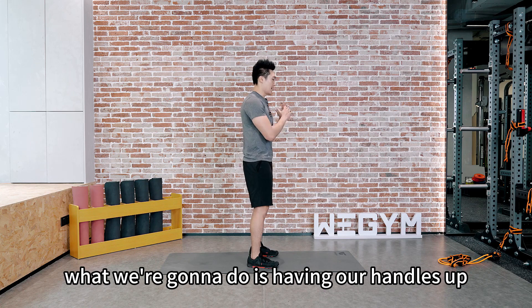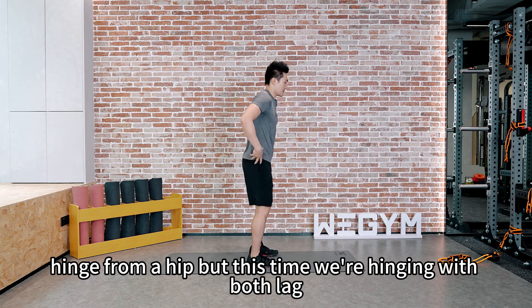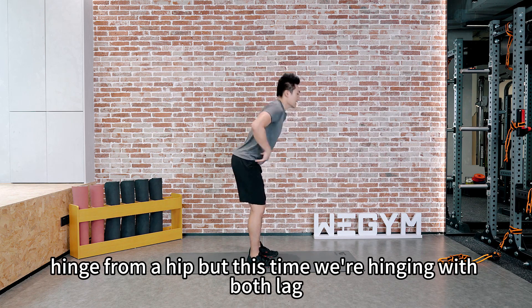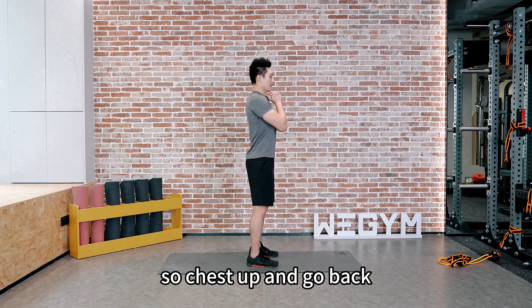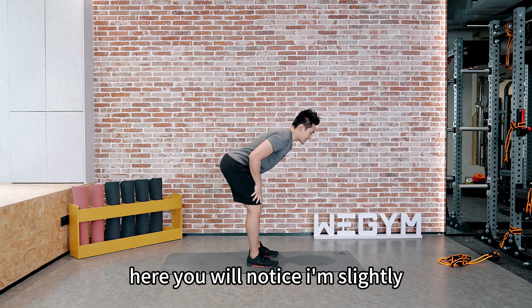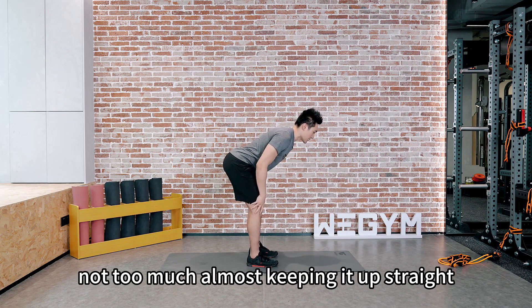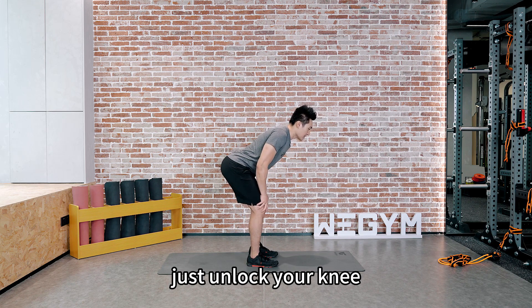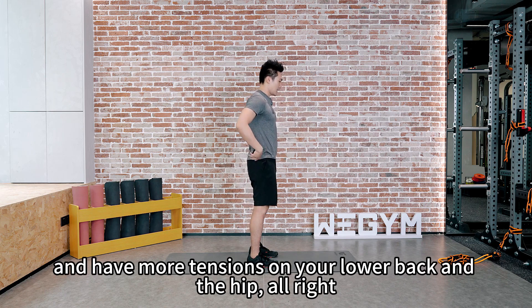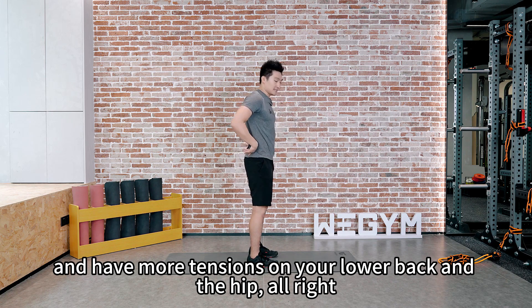What we're going to do is have our handles up, keep the chest up, and hinge from the hip. But this time we're hinging with both legs. Chest up and go back. You'll notice I'm slightly bending my knee — not too much, almost keeping it straight. Just unlock your knee and have more tension on your lower back and the hip.